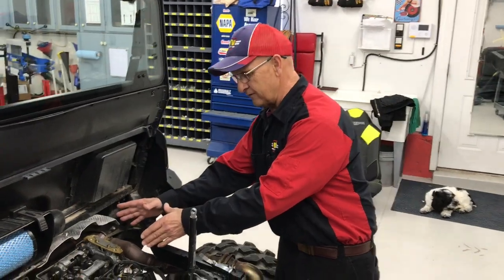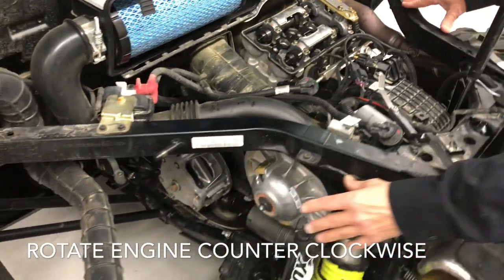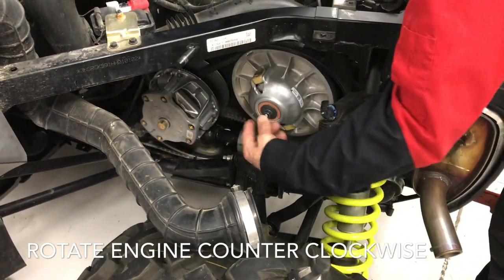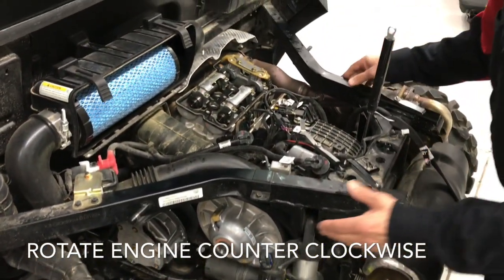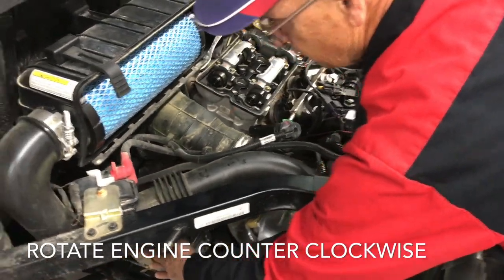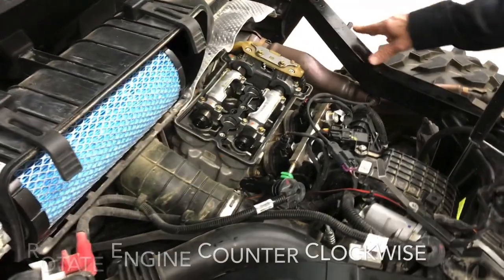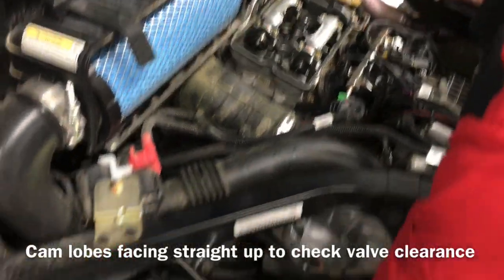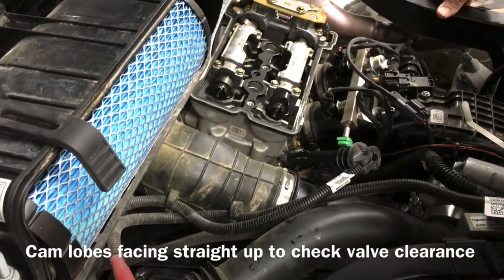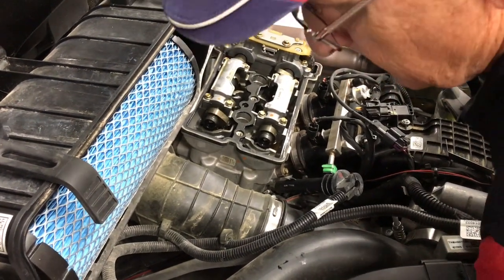We've got the valve cover off, getting ready to check the clearance on our valves. We have to take off the clutch cover in order to rotate the motor — and make sure you rotate it counterclockwise forward, basically relative to the machine. Otherwise you'll end up with about three hours of extra work you don't want to do. You have to hook onto this bolt with a wrench to turn the motor over and get the valves where you want them. So I'll turn this motor over to get these lobes right here to the top — you want them high up top.